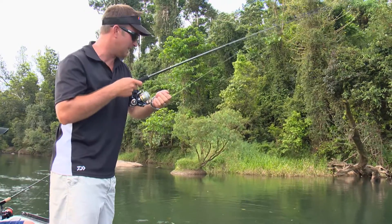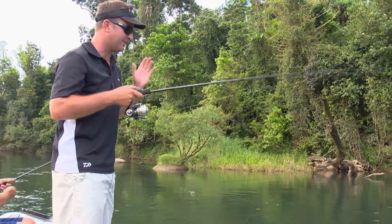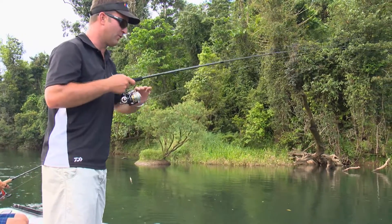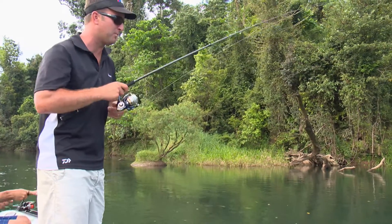I switched over to a little Helco Rooster Popper with a nice bright red head. We've been catching so many fish, I just figured it was time for a change — do a bit of a bloop. These little Roosters are really good lures; they're probably one of the best poppers I've used, actually.